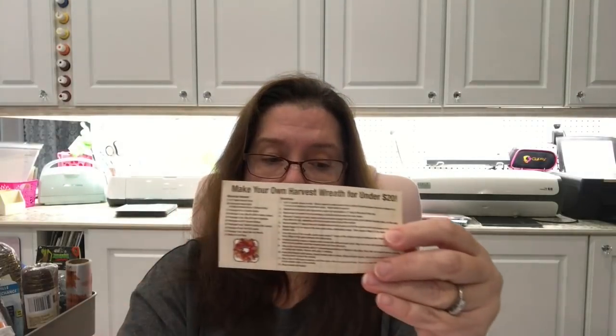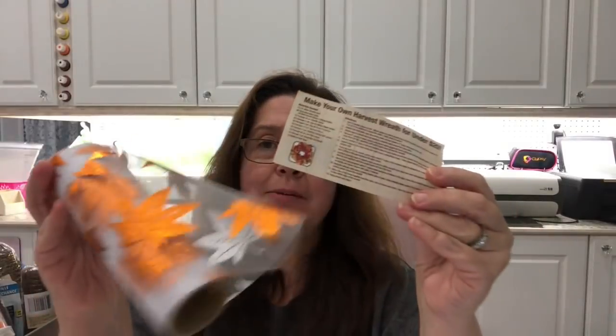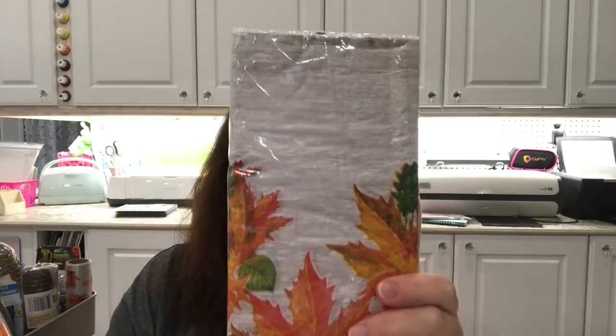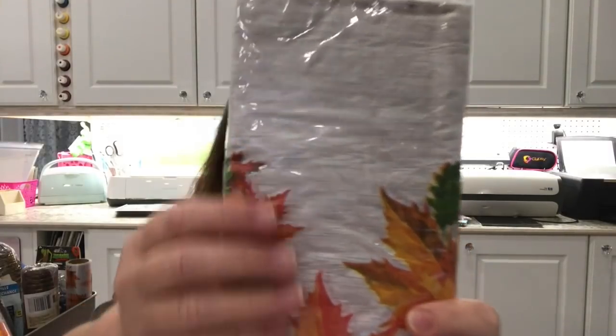Plus two rolls of another ribbon, and lots of leaves and pumpkins and things like that. So I may have to go back to Dollar Tree to get more of this mesh and ribbon, or figure out how to make it without all that ribbon. I got a package of 14 guest paper napkins — very pretty. I like collecting these paper napkins to use in my crafting with Mod Podge or gel medium.